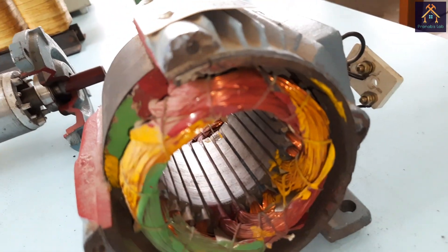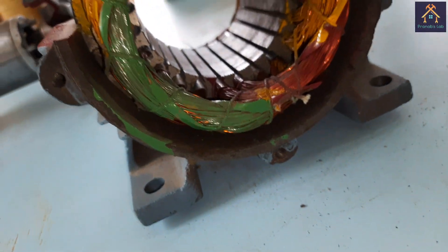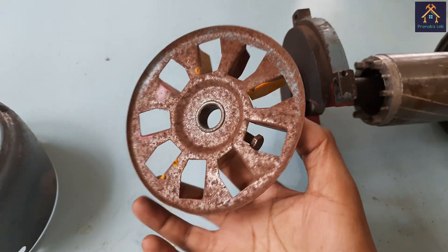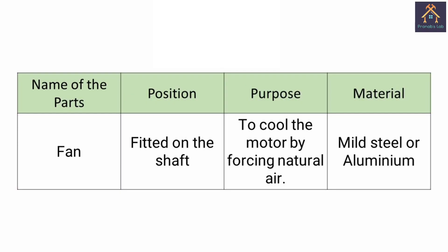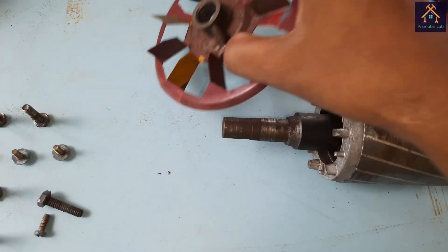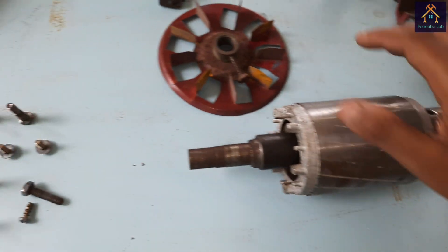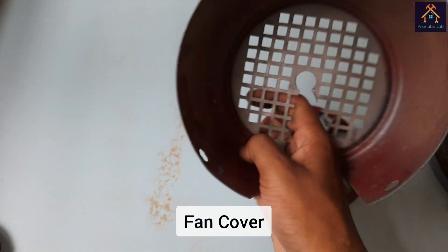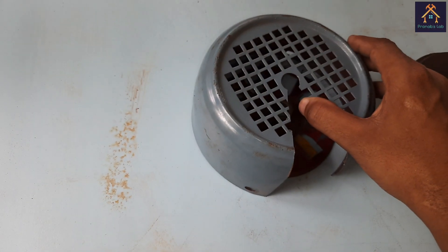To keep the motor in a particular position in static condition, there is a base plate with four holes for mounting the motor. A fan is fitted on the shaft to cool down the motor by forcing natural air circulation; it is made up of mild steel or aluminium. The fan is placed on one side of the shaft, and a fan cover is used to cover and protect the fan.